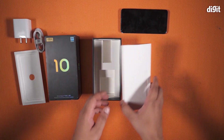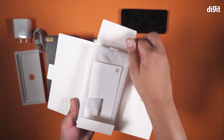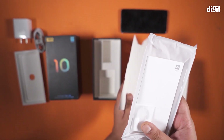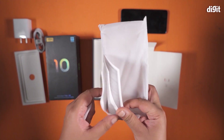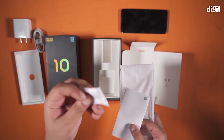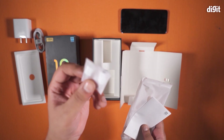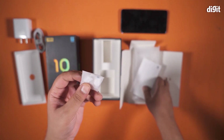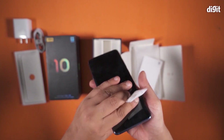While the phone is starting up, we're going to take a look at what you get in the white envelope. Just as I guessed, you get a TPU silicone case, some documentation for the smartphone which is a quick start guide, and a dongle to let you plug in your 3.5 millimeter headphones — because the Mi 10 does not come with a headphone jack.